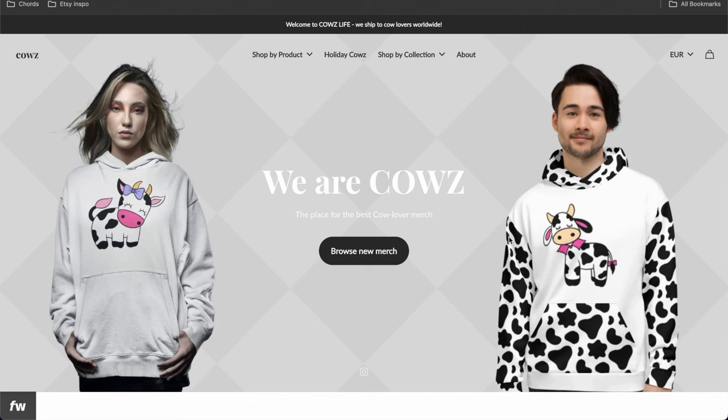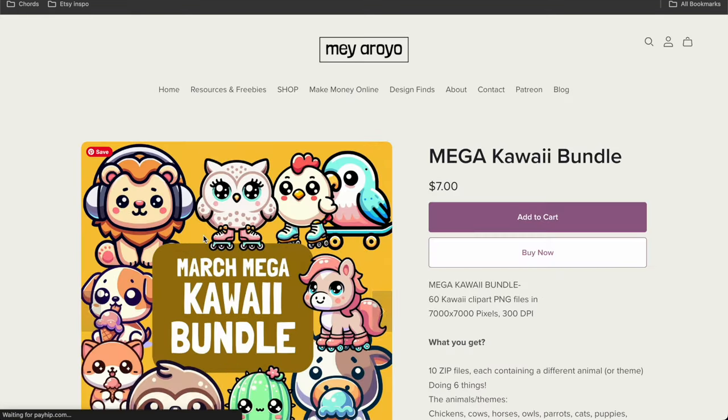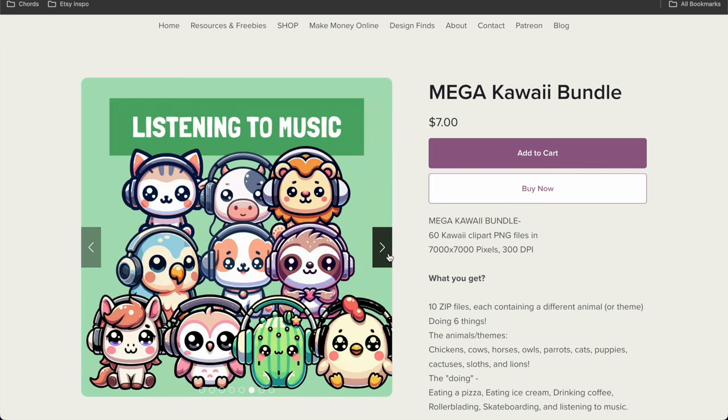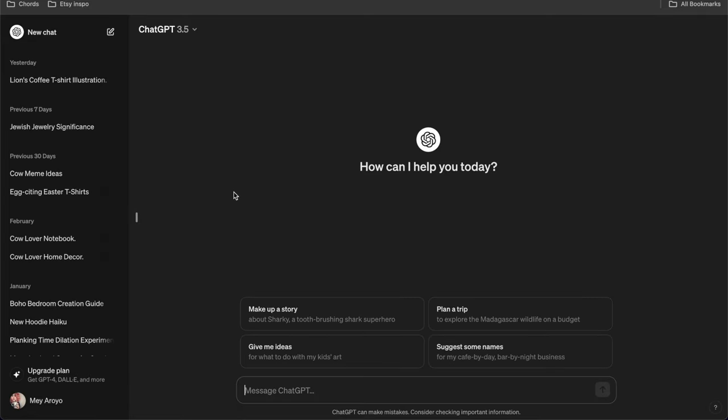This is my cow shop. The way that I approach designing when I have one hour is — first thing: what are the tools in my toolkit? I do have a lot of tools, including Procreate and Lexica. But for this session, the tools are going to be Canva, and the new Clipart Mega Bundle I created with kawaii clipart — basically 10 different kawaii things doing six different things. And also ChatGPT, which I forgot to open, so I'm going to ask it for puns or ideas for cool things I want to design.